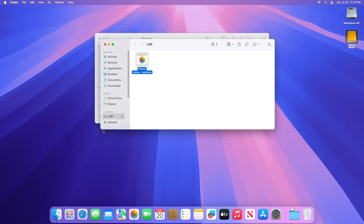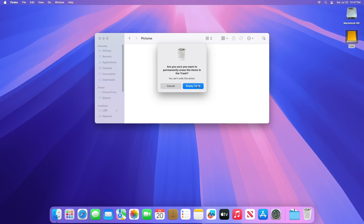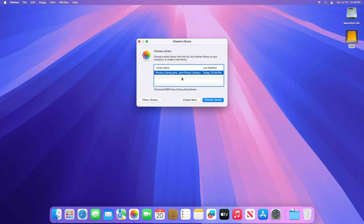If you want to delete the original Photos library to save storage space on your Mac, you can drag it from its original location — the Pictures folder of your Home folder — to the bin, then empty the bin. Also, if you want to see which library is set as the System Photo Library, hold down the Option key when you open Photos.